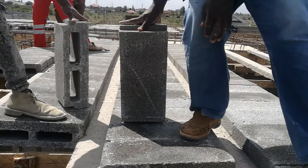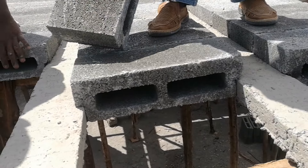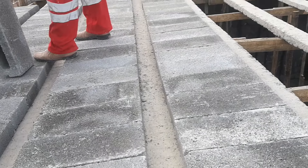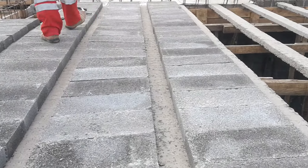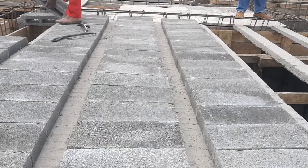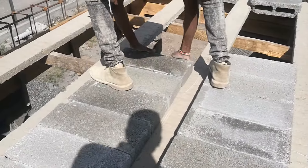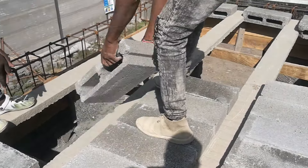The blocks also have interlocking grooves that help them fit perfectly within the beams. The good thing about these blocks is achieving a working surface as soon as they are placed. You get a feel of how the final slab will look once the process is over. They also look neat and attractive because of their symmetry.